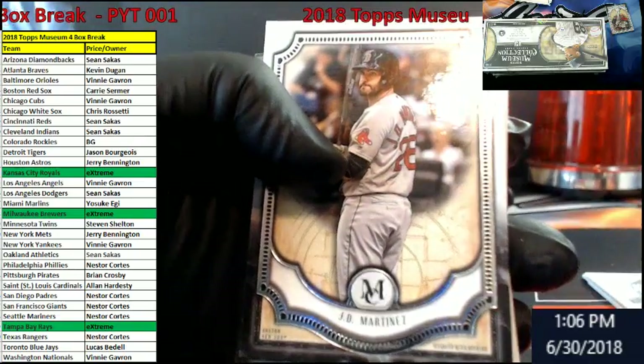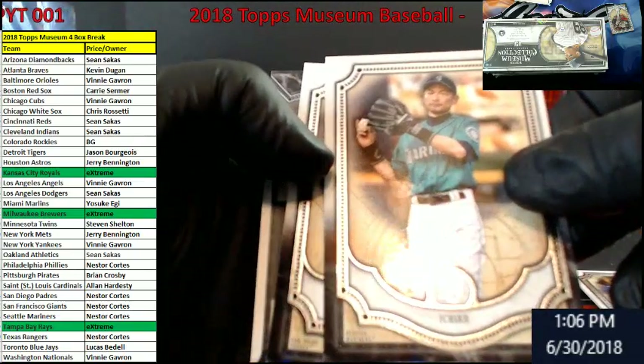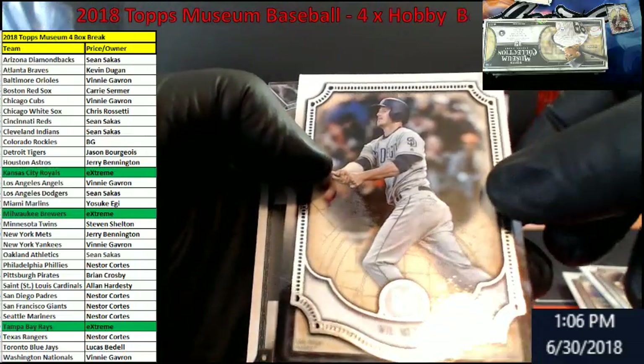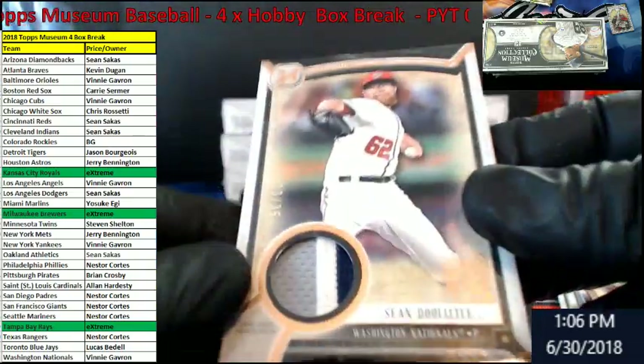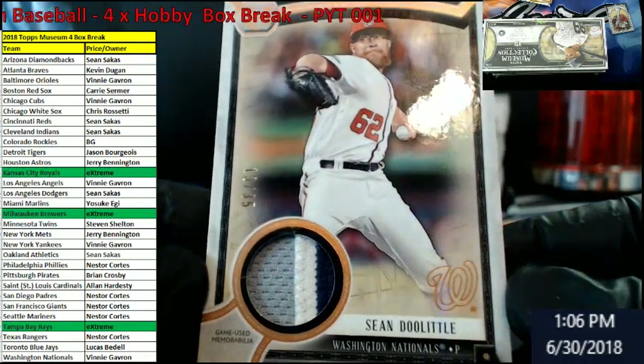JD Martinez, Red Sox. Ichiro — holy cow — Mariners. Will Myers for the Padres. For the Nationals, we got a little patch action going in there — out of 35, Sean Doolittle.